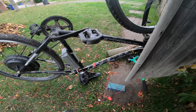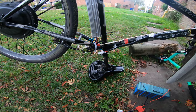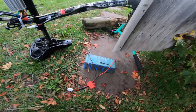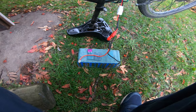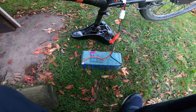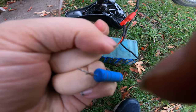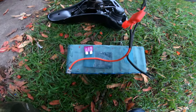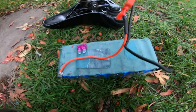I'm going to connect this battery up, because even in its current state it should still be able to spin the wheel. So before I put the fuse in — to prevent anything sparking — I've got a 10 ohm resistor here, and I'm just going to bridge the connections that the fuse would normally bridge, just to charge up the main capacitor in the control box.